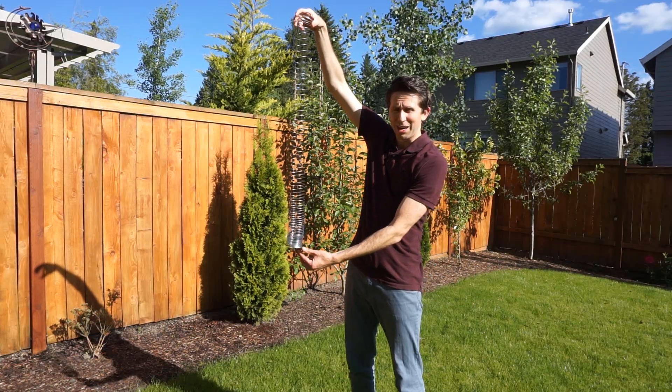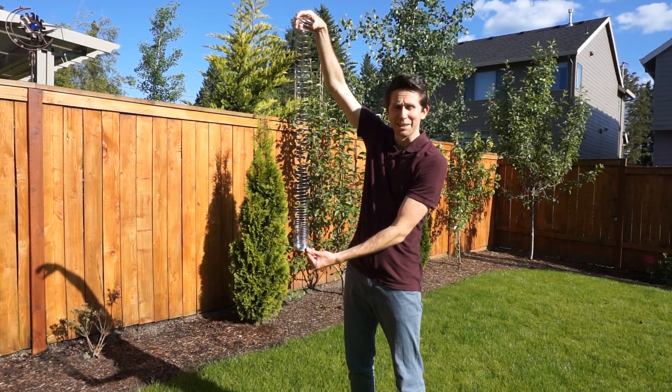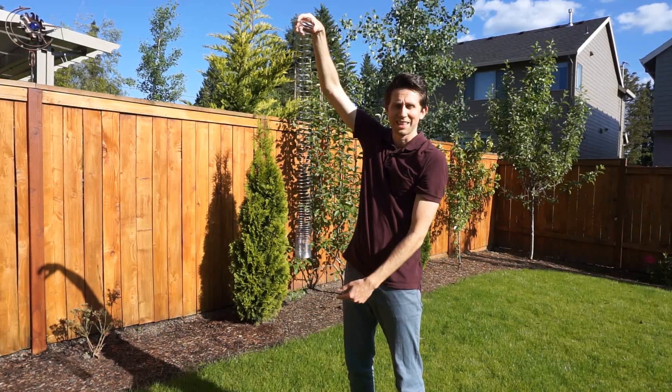So if you notice, the bottom of the slinky looks like it's just standing in midair until the top of it catches up with it.